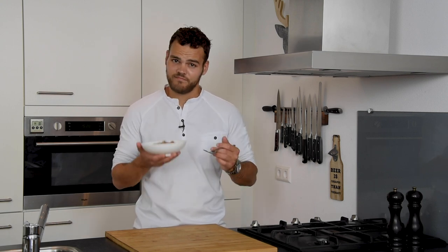Okay guys, that's it for today. I hope you've enjoyed the video. Let me know what you want to see next and subscribe if you want to see more. Bon Appetit!